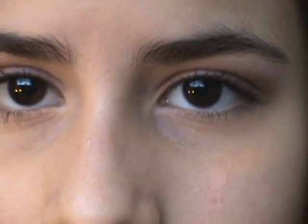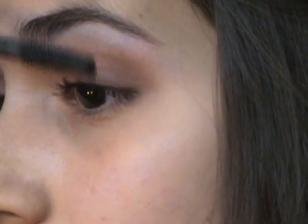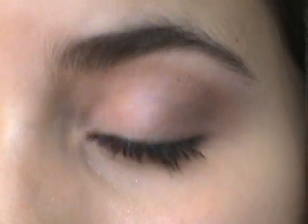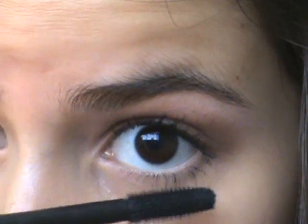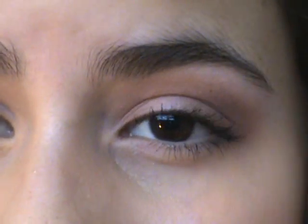Now I'm taking my Lash Blast Fusion by CoverGirl Mascara over that. It just kind of separates the lashes more. That's what it looks like, and I'm putting mascara on my lower lashes too. That's it for the eye makeup - it's really pretty and it just adds a little pop of color.